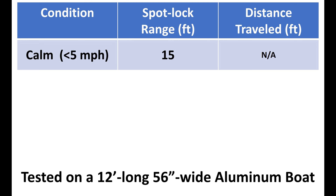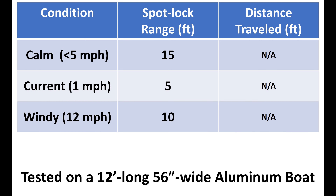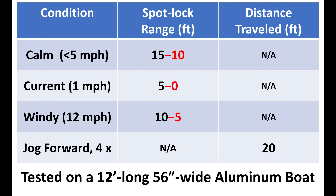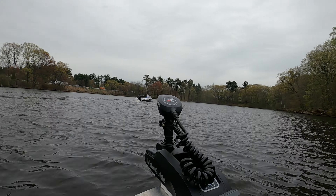As you can see in this table, the Motor Guide GPS trolling motor can hold you within 15 feet when it's calm or less than five miles per hour wind. With one mile per hour current it can hold you within five feet. When it's windy like 12 miles per hour, it's 10 feet — very impressive. We should consider that the spot lock trolling motor is designed to hold itself within a certain range based on GPS coordinates in its head unit. In this test we used the GPS unit on the fish finder to check the range. If we consider the distance between the trolling motor and the fish finder GPS — about five feet — subtracting that, it's even less, meaning all less than 10 feet no matter what condition. The jog function is pretty accurate as well — I jogged forward four times and it traveled exactly 20 feet. I hope you enjoyed this video and find it helpful, and I'll catch you in the next one.